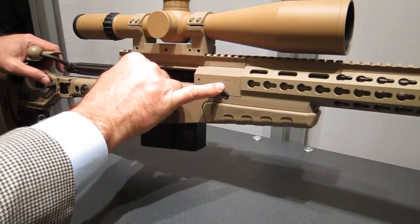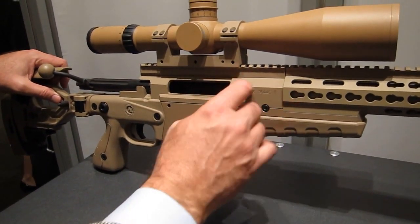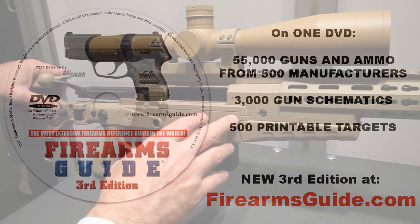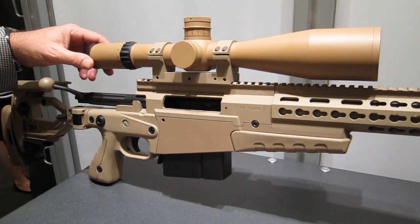Coming back, you've got a larger, more robust AX action. It's got a longer and larger tenon for a .338 caliber. This particular model has a 5-25 Schmidt and Bender scope.